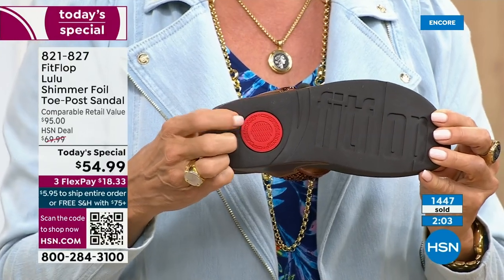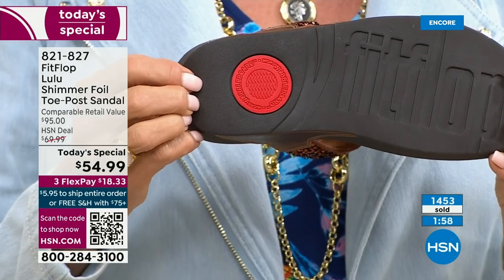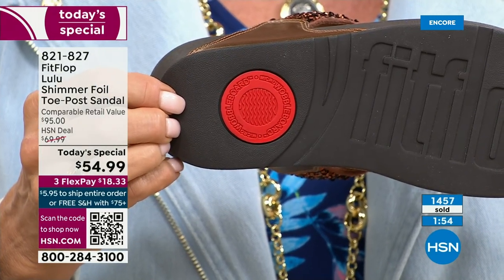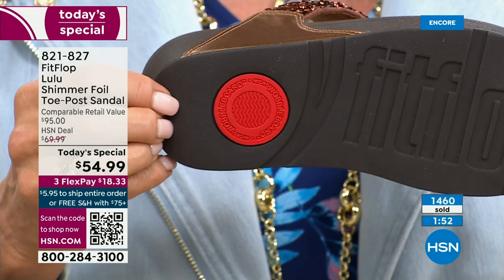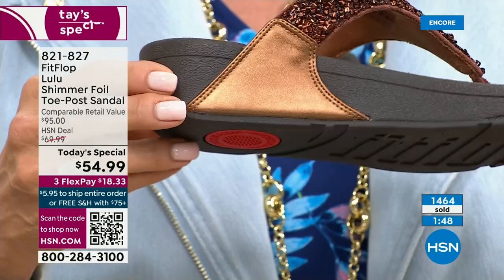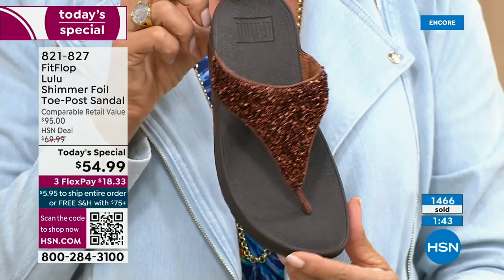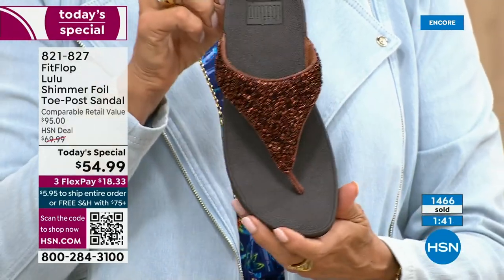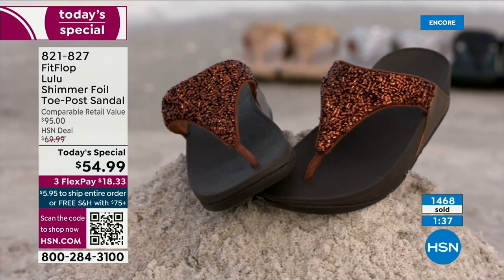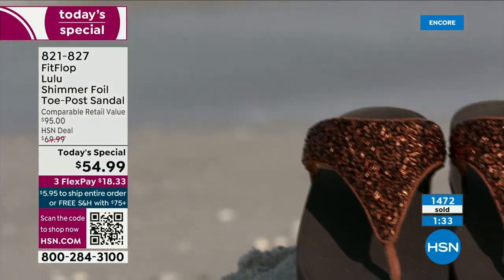That's part of the slip resistance, and it shows that you have an authentic FitFlop sandal. That's also part of the firm cushioning in the micro wobble board that helps to absorb shock and diffuse pressure. If you're not familiar with FitFlop, today's your lucky day — you really should have at least one of these pairs. It's really just a complete game changer.